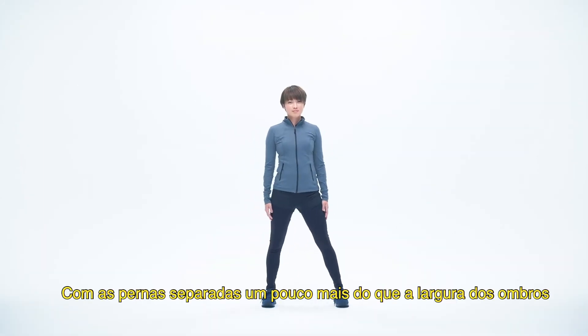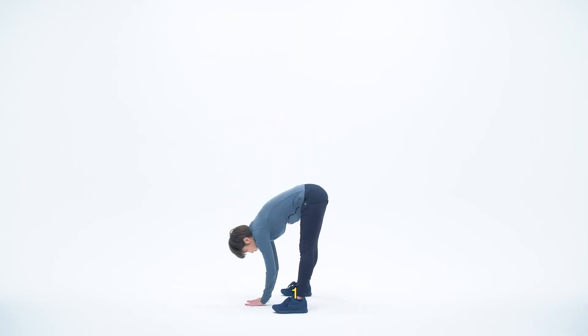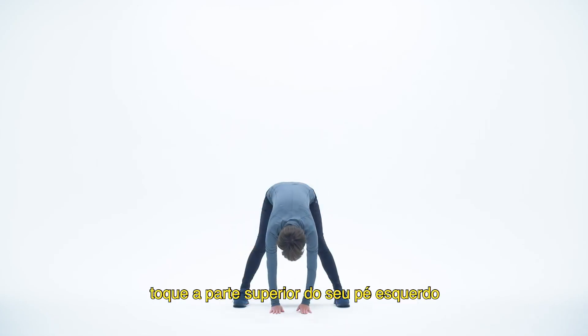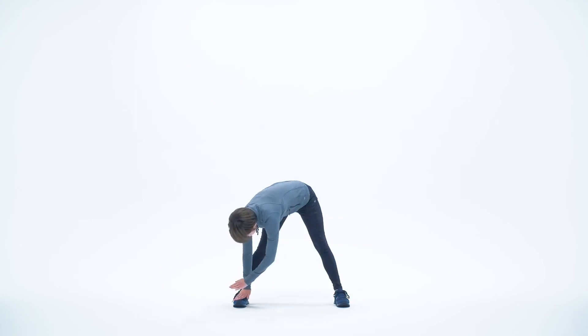Stand with your legs slightly wider than shoulder width apart and lean your upper body forward. One, two, three, four, five. In the same position, touch the top of your left foot. One, two, three, four, five. Now your right foot. One, two, three, four, five.